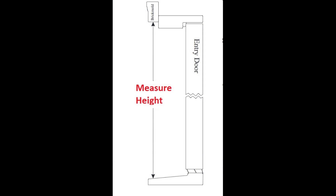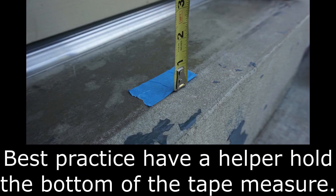To determine the height of the opening, measure between the sill and the top brick mold at three places. Record the smallest measurement.